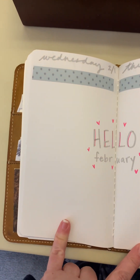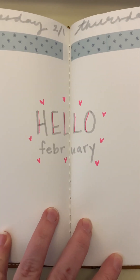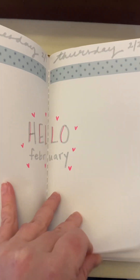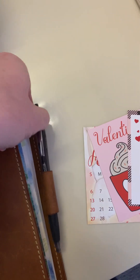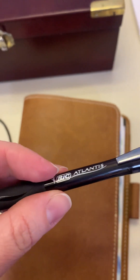Here is the first day of February — yay, getting closer to spring! I just did a little 'hello February' in the middle there across the first and second. I haven't filled anything in yet in terms of my schedule. This week I've actually gone back to using just a ballpoint — I kind of missed it, and it's nothing special at all but I really like how it writes.